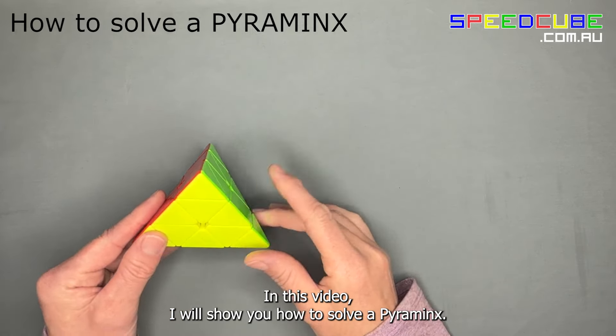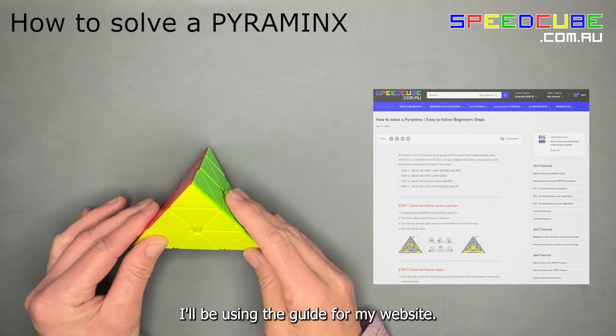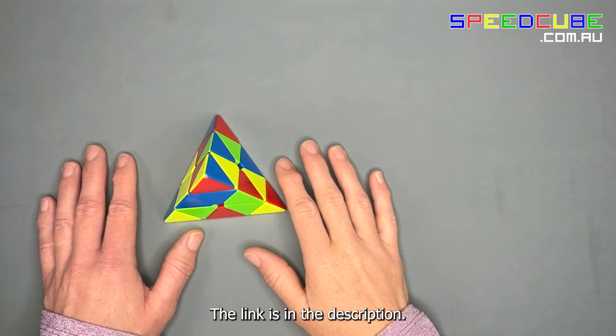In this video I will show you how to solve a pyraminx. I will be using the guide from my website — the link is in the description.